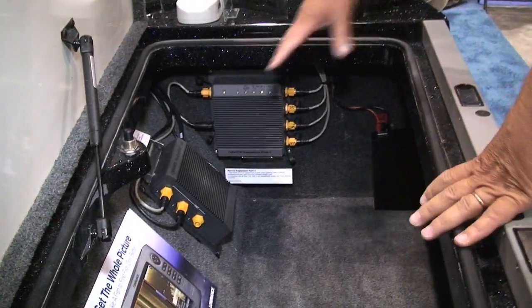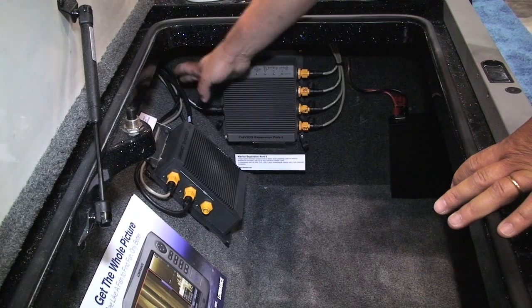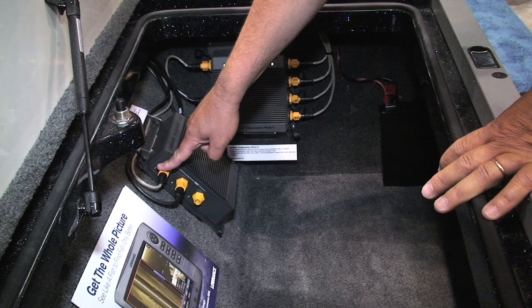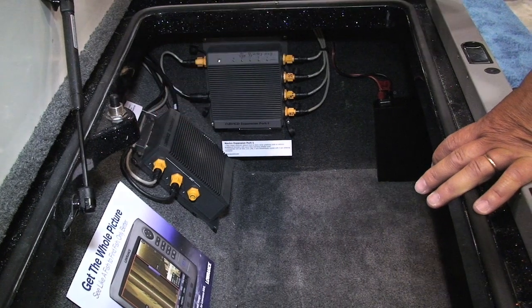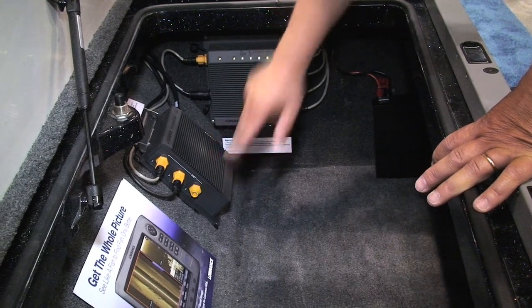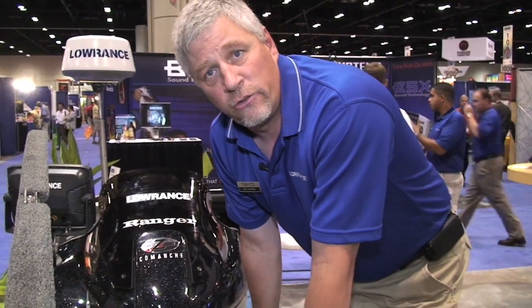What we're looking at here inside the compartment of the boat is the brains of the system — this is the box. The transducer plugs in the back, power cord here, and then it is Ethernet'd out to multiple units using one transducer. So you can send a cable to this unit, one up to the front, and a third unit in the back. You can share that signal from one transducer with three or more units, depending on the configuration of your boat.